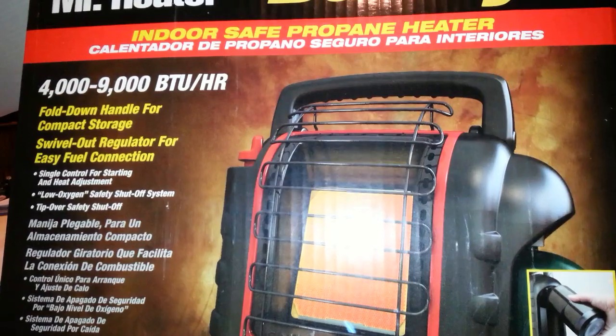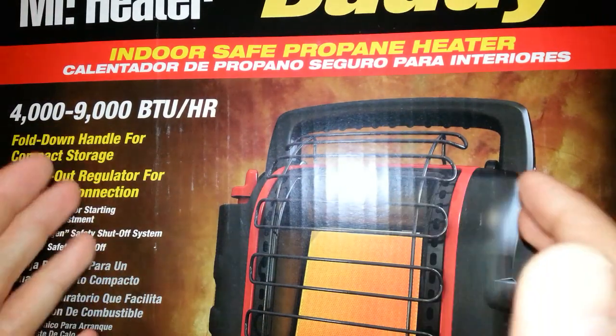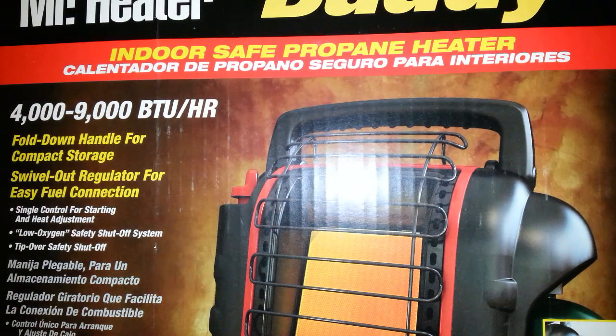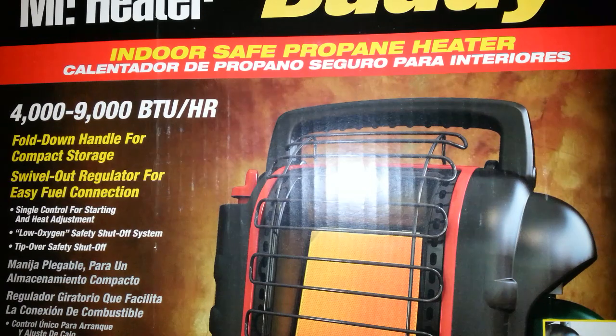It's not being blown at you like a forced-air ceramic heater would. The heat just pours off it, just like heat pours off a fireplace.